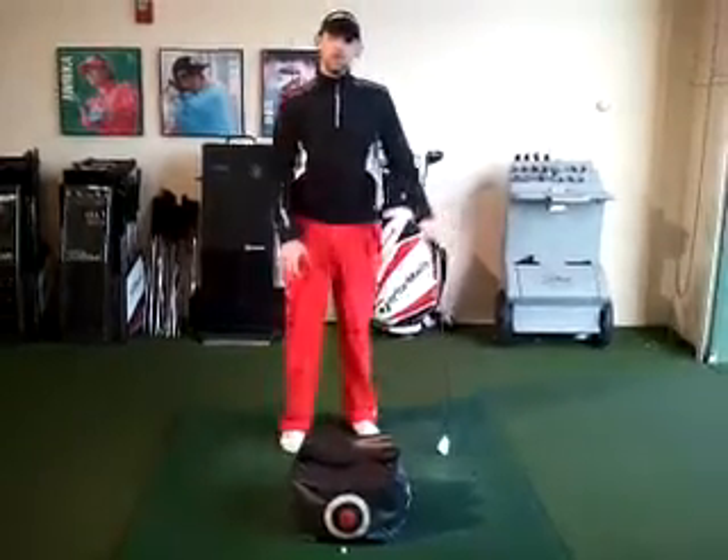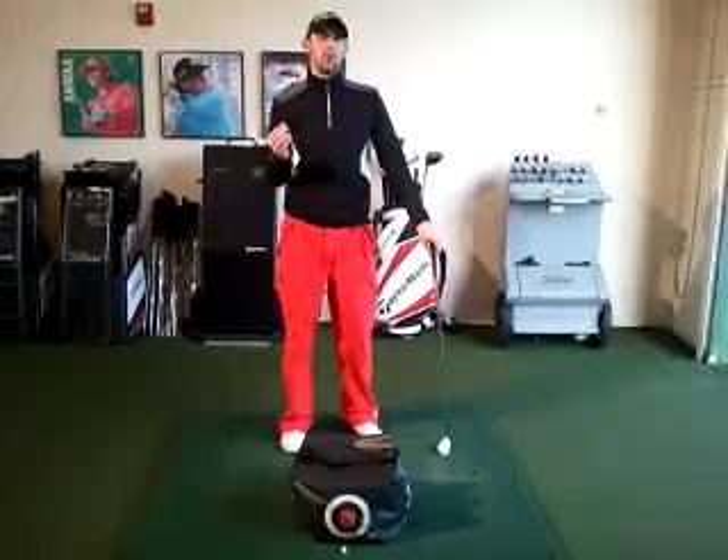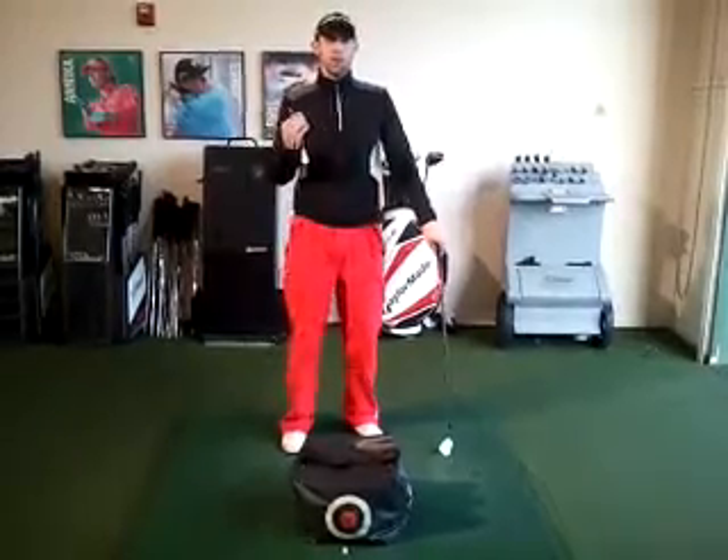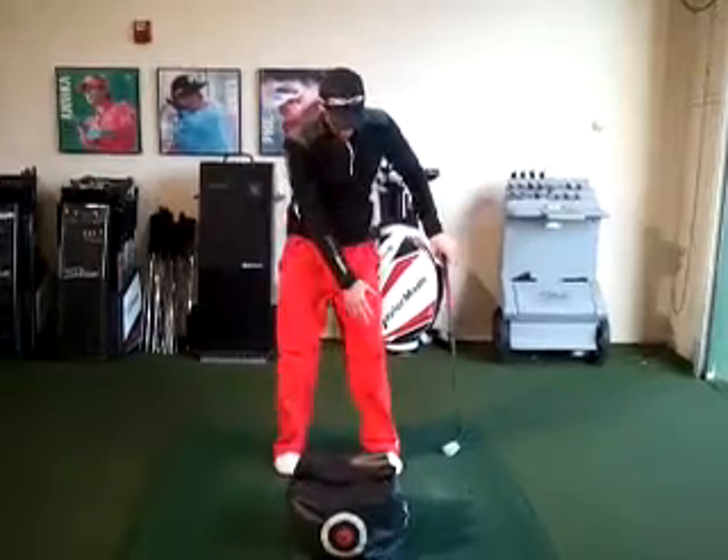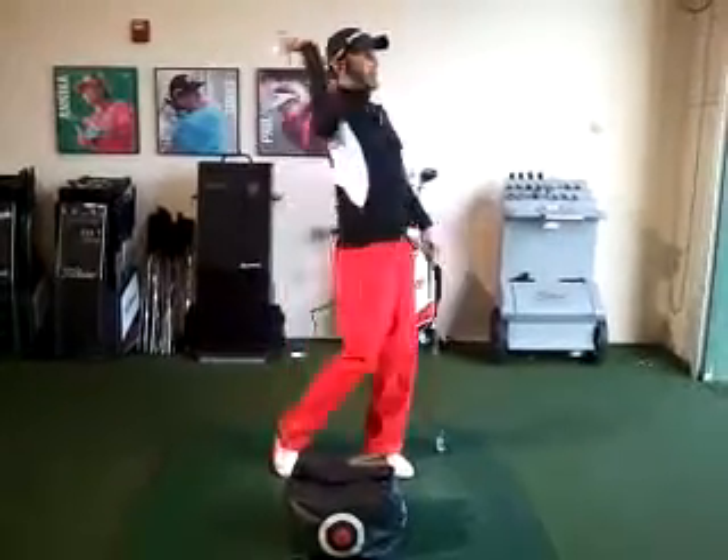From here, make the motion with your lower body — the same motion you make when throwing a ball. When I'm throwing a ball, I'm using my upper body and my lower body together. I'm trying to get my right knee closer to my left knee as I throw the ball.